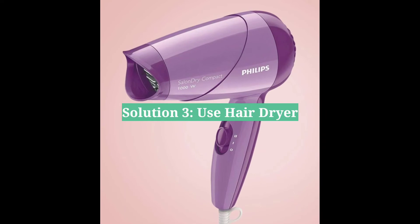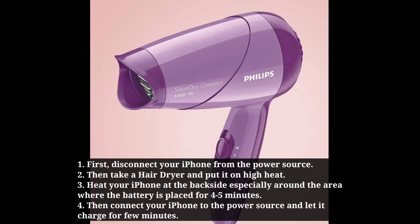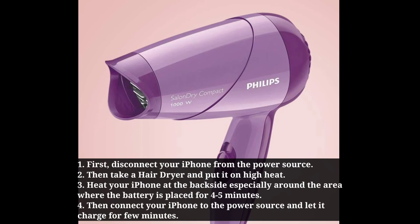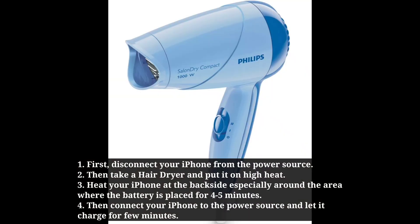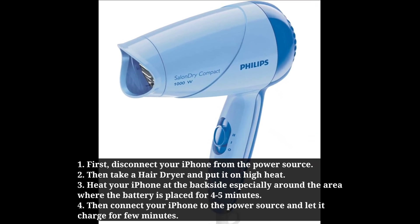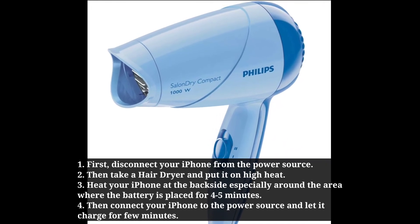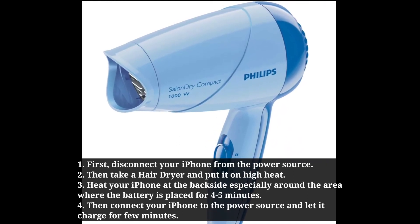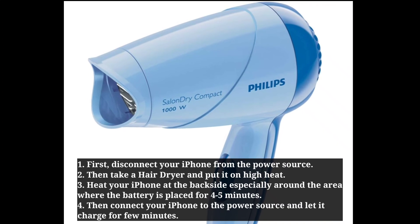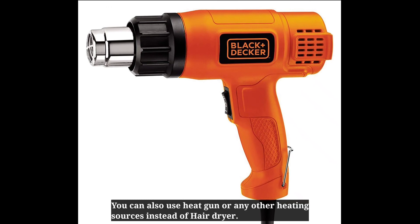Third solution is use a hair dryer. First disconnect your iPhone from the power source. Then take a hair dryer and put it on high heat. Heat your iPhone at the back side, especially around the area where the battery is placed, for 4 to 5 minutes. Then connect your iPhone to the power source and let it charge for a few minutes. You can also use a heat gun or any other heating source instead of a hair dryer.